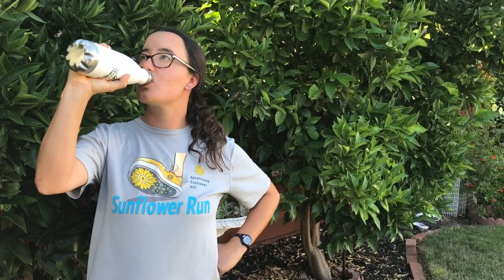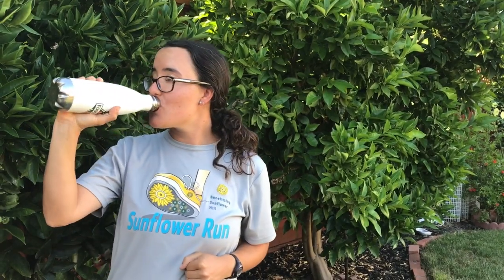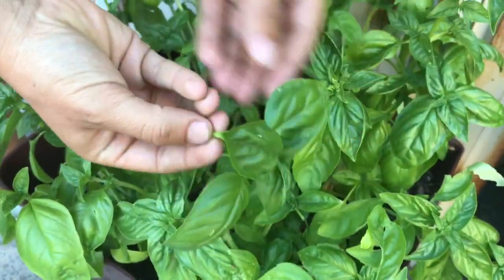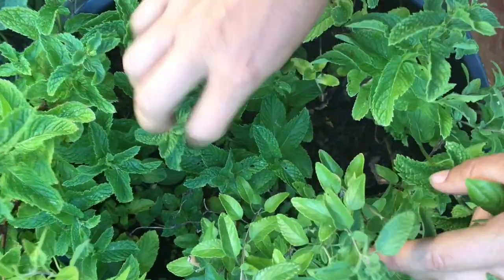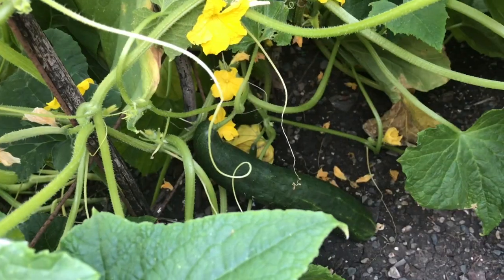Water is the best choice for hydration because it's exactly what our body needs and has no sugar. Flavored by herbs and fruits, spa water is a great choice for hydration. It's super refreshing, has no added sugar, and can be made any way you like.